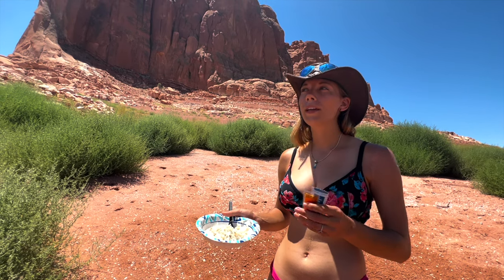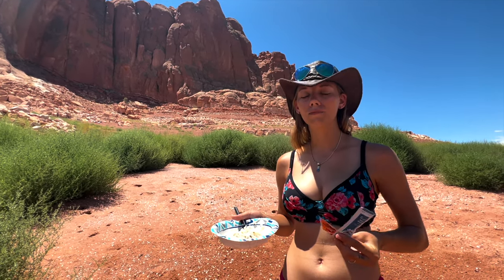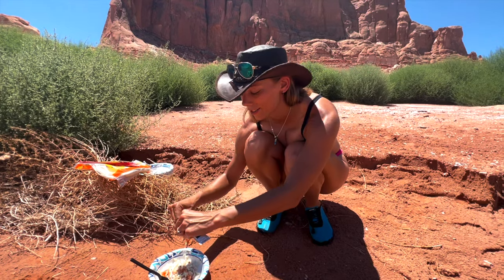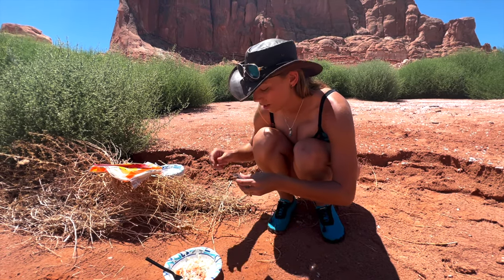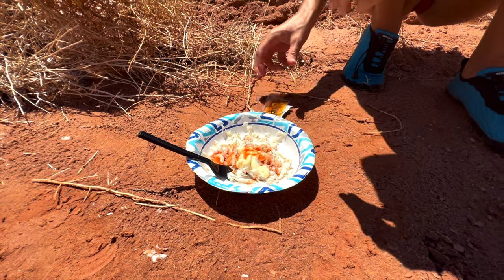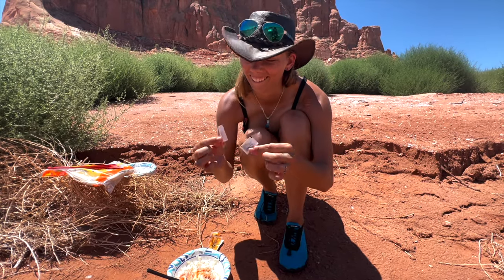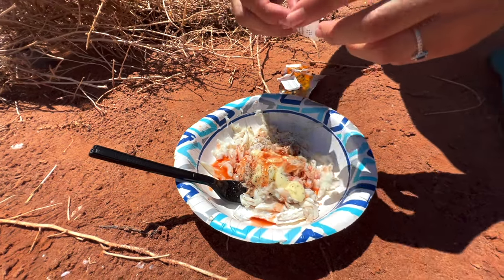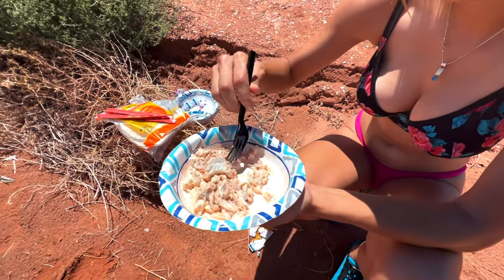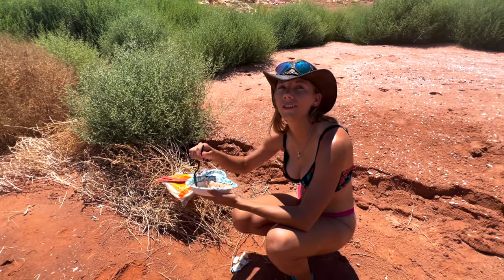Now we're going to go with our Guamanian inspired sauce - thank you Chick-fil-A for providing the free sauce packets. Mayo is usually the base and then they add a kimchi sauce, but they don't have that at Chick-fil-A so we're just using Texas Pete hot sauce. We also have salt and pepper packets from Chick-fil-A. It's like a fish salad, like an egg salad or chicken salad, but it's a fish salad.